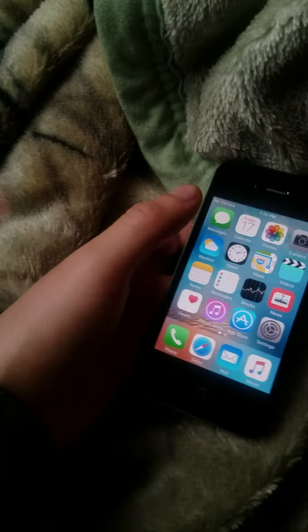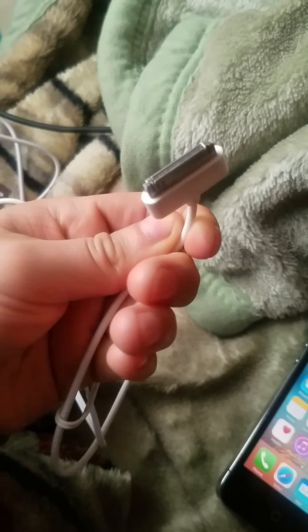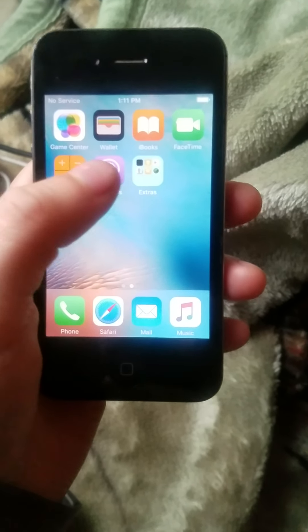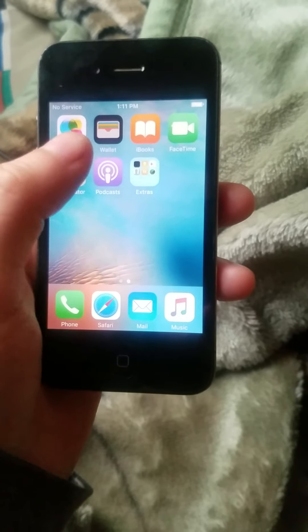It looks so nice — it's black. And let me show you the charger real quick for people who missed it. This is the old version charger, the wide one — very wide. It's really hard to find those in stores, you've gotta find them on Amazon or eBay depending on where you like to shop. We have FaceTime, iBooks, Wallet, Podcasts, Extras.